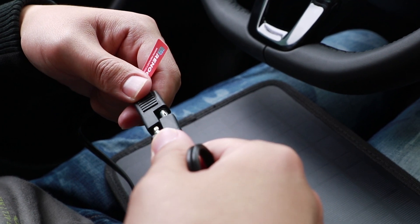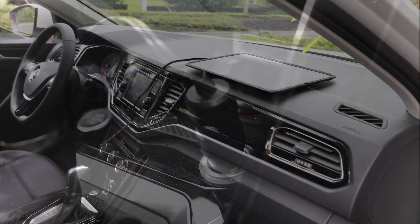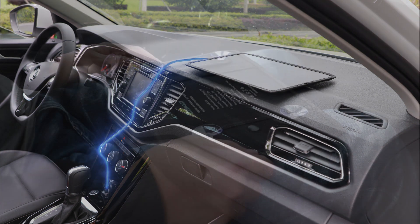Designed with your convenience in mind, the fast connector and cables make this product work on any occasion. Simply connect the cable to the battery maintainer, then connect the other end to your battery or to your car's cigarette port. Now your battery is being taken care of.